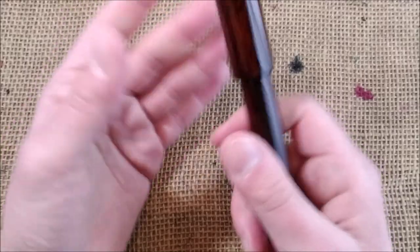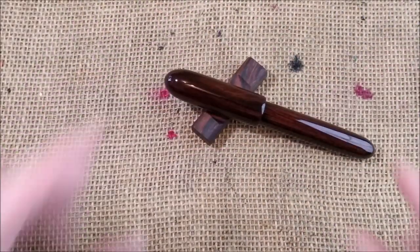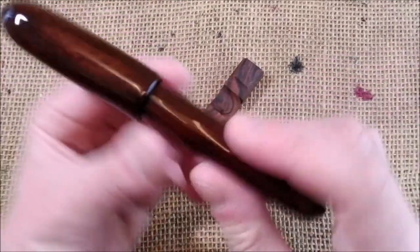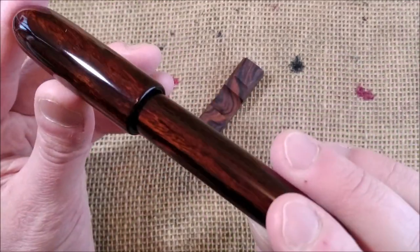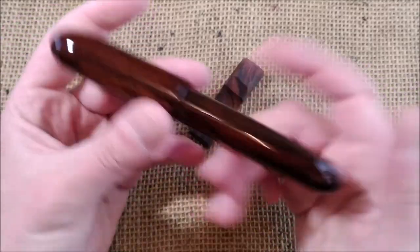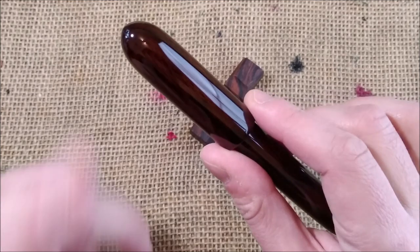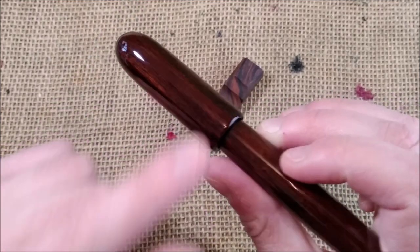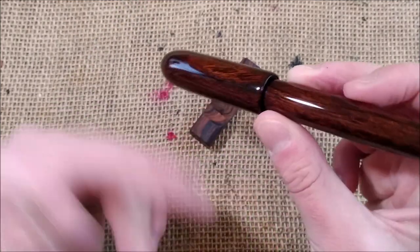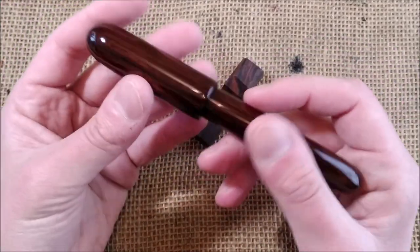It has a nice weight to it. Really nice. The finish is so perfect. I really, really like it. What do I have in my hands? It is the Penteo Samurai Ironwood, because it is made of Ironwood. And Ironwood is quite heavy.